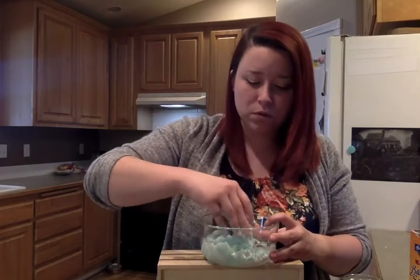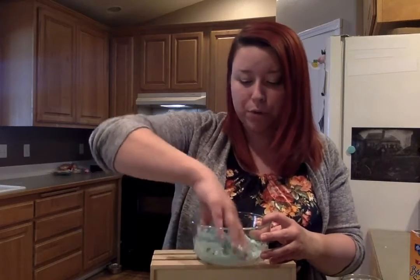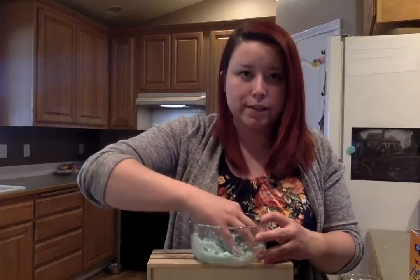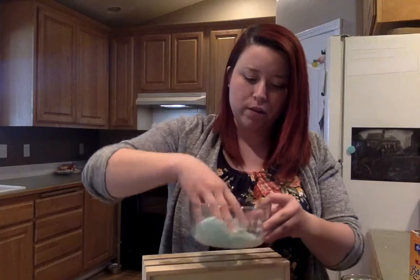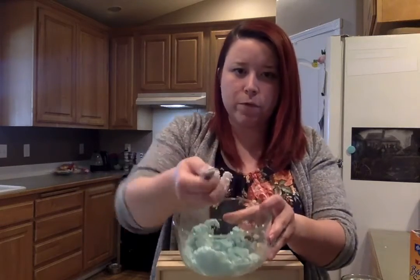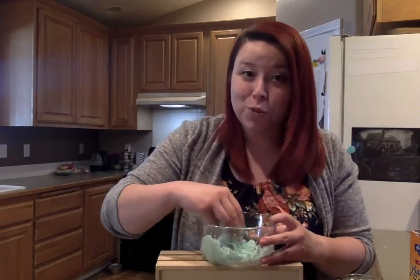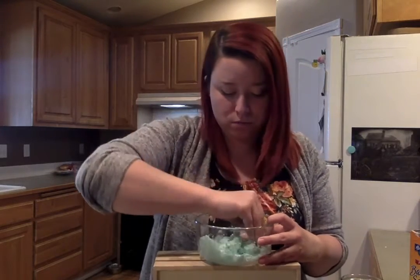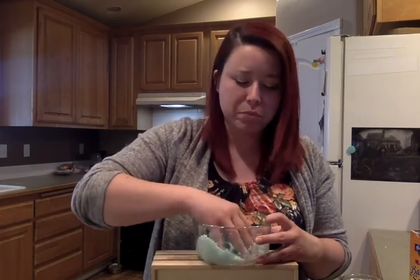Make sure you're doing this on a surface that you can spill something on. If you have someone to help you, maybe they can pour the baking soda and the water in, and then you can use both hands to really mush up the mixture. What we are looking for is a mixture that is not too wet or too dry — we want it to be able to form a ball and stay a ball. If it's too wet, add some more baking soda; if it's too dry, add some more water. We don't have any exact measurements because we're just testing it out.